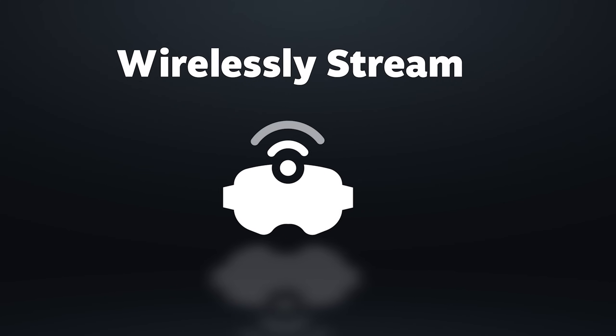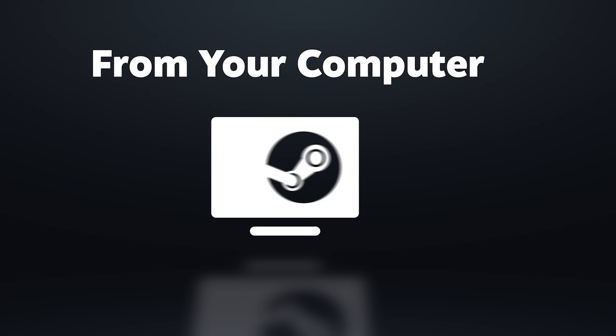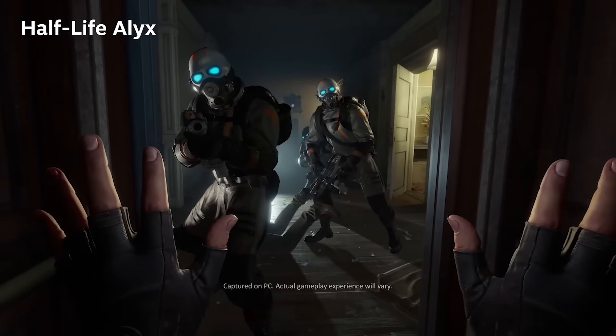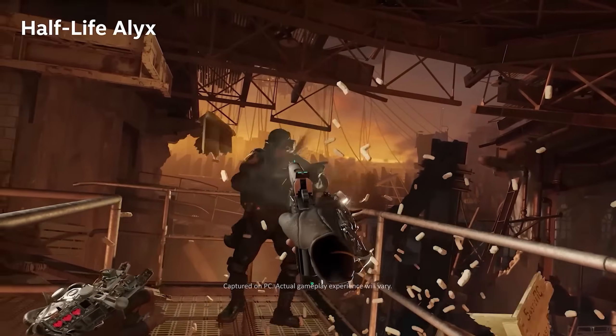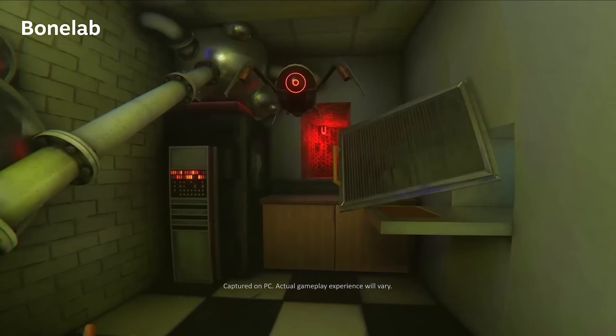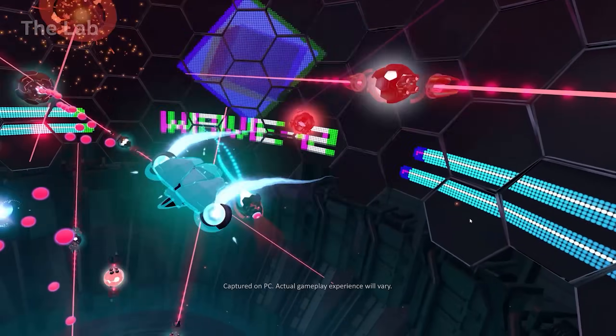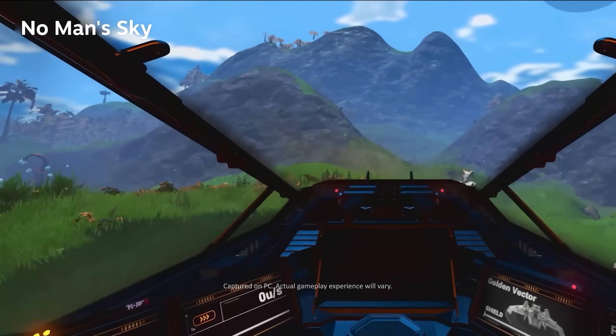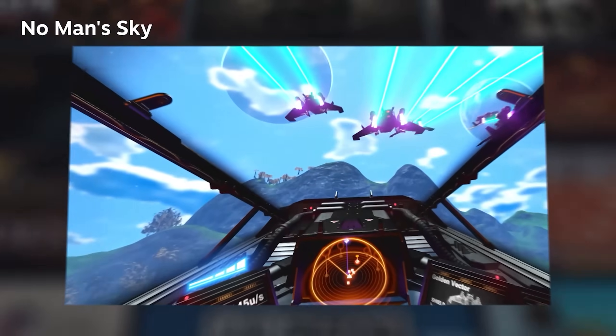Yo, it's MartyVR and today we have a lot to talk about. Valve just dropped a bomb — they dropped the Steam Link for the Quest platform, so it works on Quest 2, Quest 3, and Quest Pro. I actually found out that foveated rendering works for the Quest Pro, which gives it some extra use for PCVR.